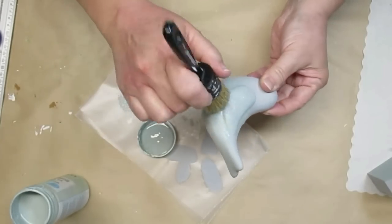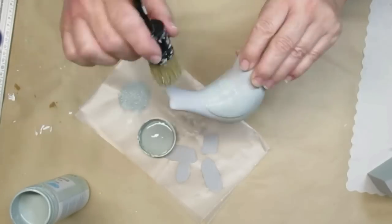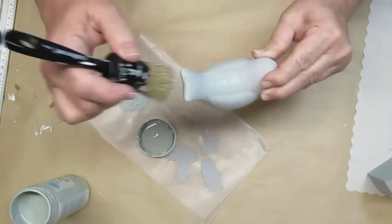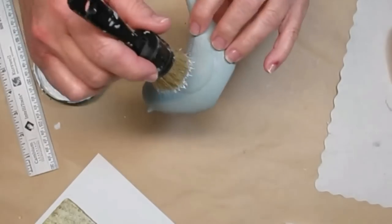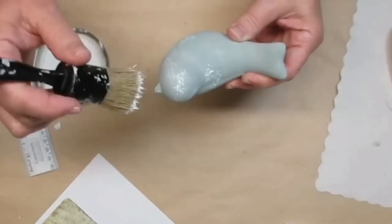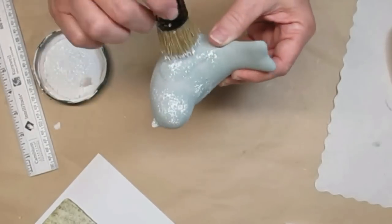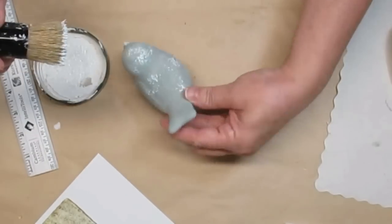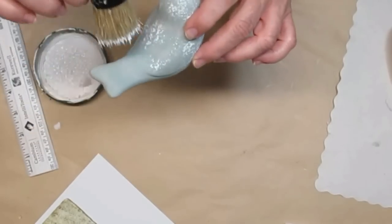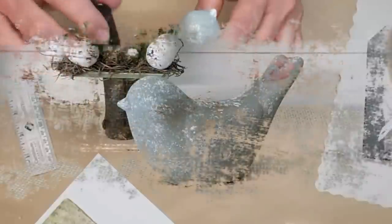I'm just pouncing up and down and I'm not even pouncing in all of the areas — I just want this green to kind of show up every once in a while. Once the green was completely dry I'm going to do the same thing with white paint. I'm not going to go all over the bird but I just want it to have some little white speckling just to highlight it a little bit more. I think he turned out really pretty.